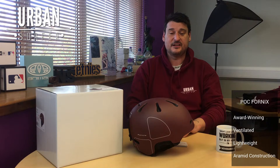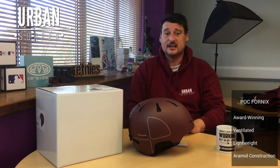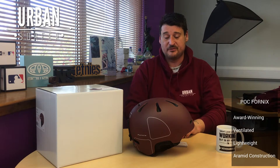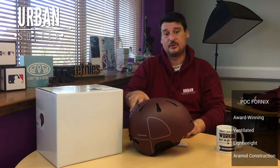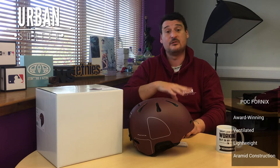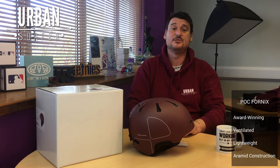Absolutely fantastic helmet. If you've got any questions or comments, pop them in the comments below — I'm more than happy to get back to you. I've been loving all the comments lately, thanks everyone. I'll put links to the product page below — check out our other POC helmets and snow helmets. Thanks very much for your time, don't forget to like, share, and subscribe. Speak to you all soon — cheerio!